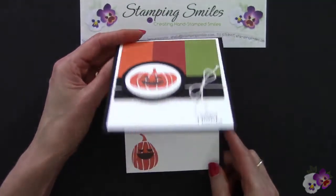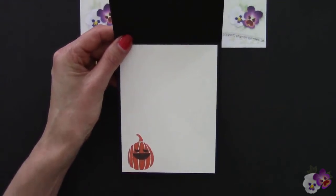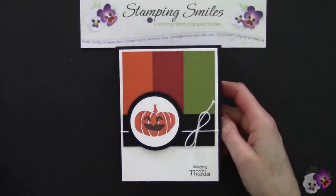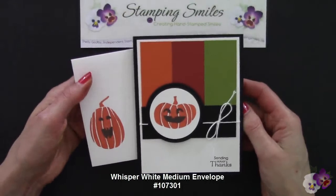Of course we have to have our little something-something. I used the smallest pumpkin from the Fall Fest stamp set and did the same thing — Tangelo Twist and then Cajun Craze — just like I did on my coordinating Whisper White envelope, and used that third pumpkin.